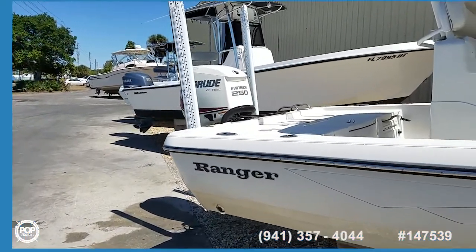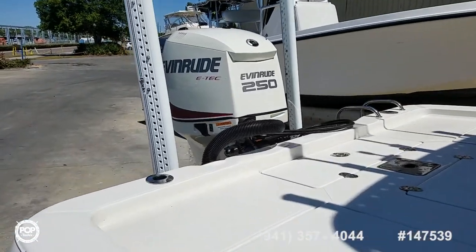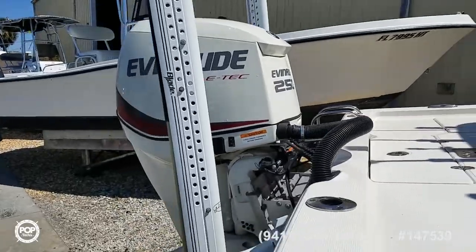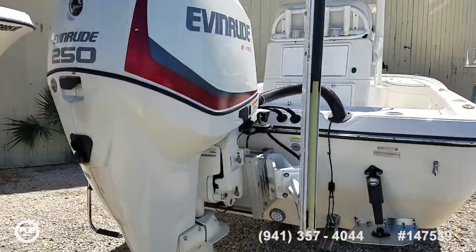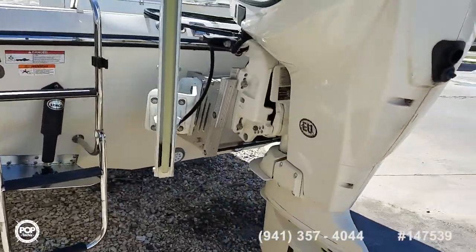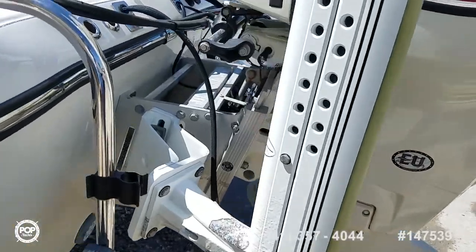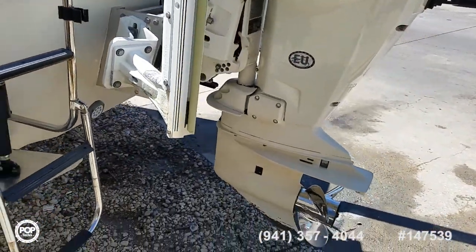This is powered by Evinrude's tried-and-true E-Tech rated at 250 horsepower. We've got dual Power Pole blades on the back for shallow water anchoring, and the motor is mounted on a Bob's Machine Shop hydraulic jack plate — a really nice feature for when you're trying to get into those skinny water conditions.